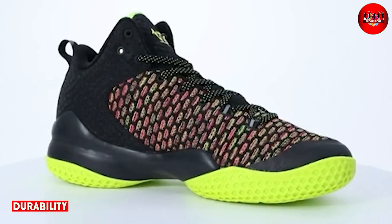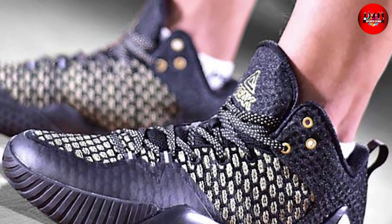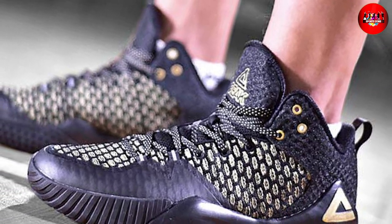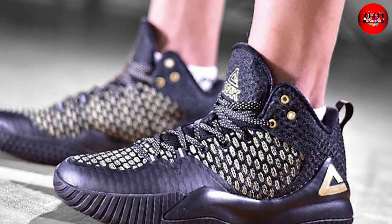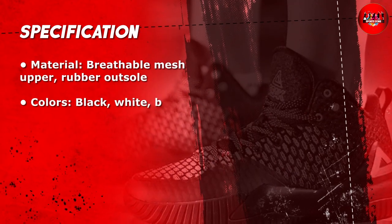Finally, let's talk about durability. We were impressed with the overall quality of the shoes. They are made with high quality materials that can withstand the wear and tear of playing basketball. The stitching and construction are also top-notch, which adds to the overall durability of the shoes.